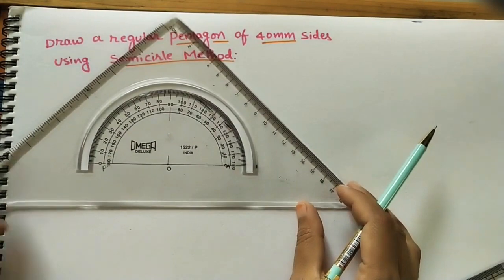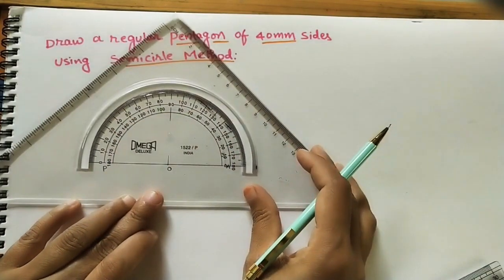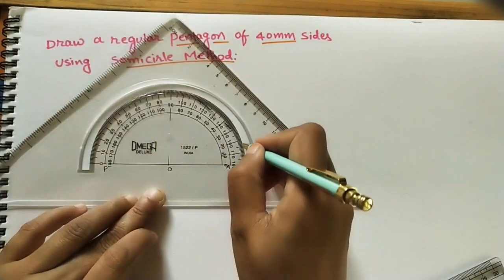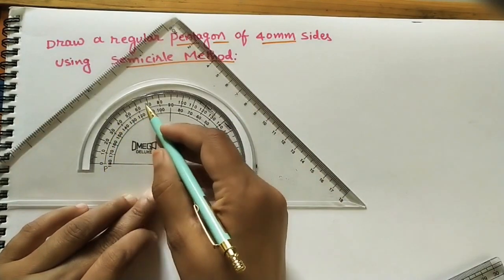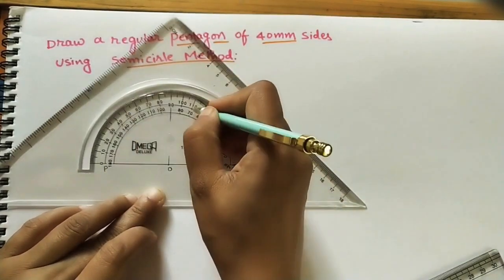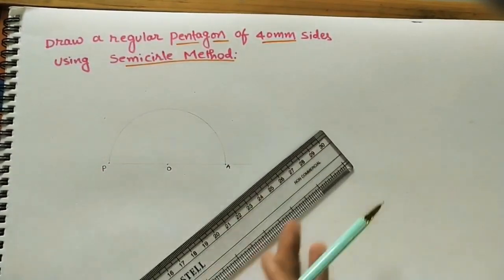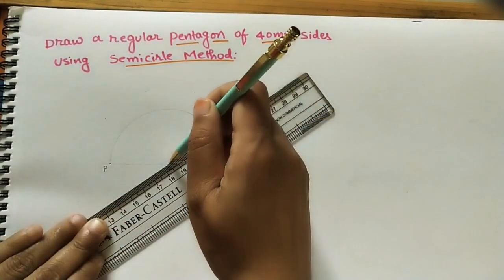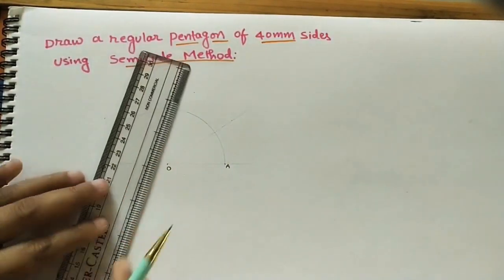Since the semicircle is symmetrical, mark two parts from one side and two parts from the other side. First mark 36° from one side, then 36° from the other side. Then mark 72° (which is 36 + 36) from both sides. Draw thin lines at all the points, extending a little, to divide the semicircle into five equal parts.